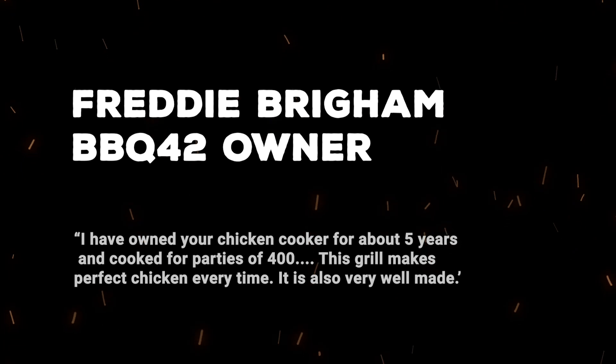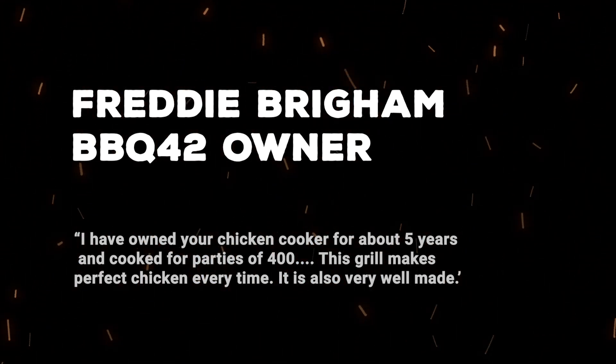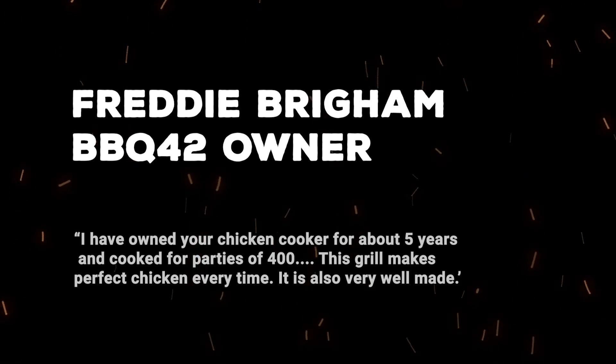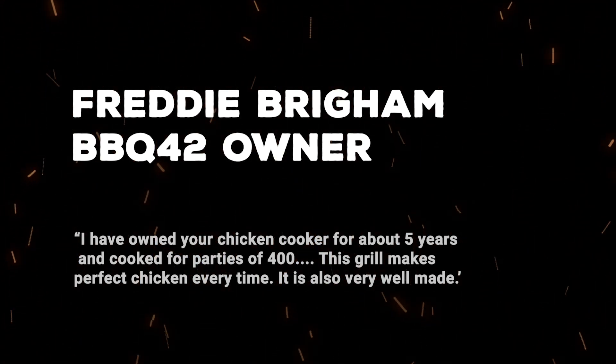Freddie Brigham says: I have owned your chicken cooker for about 5 years and cooked for parties of 400, and I can truly say that I have never burned up a grate full of chicken. This grill makes perfect chicken every time. It is also very well made.